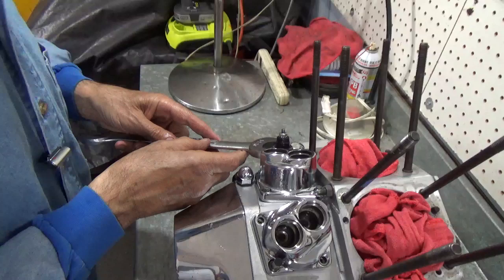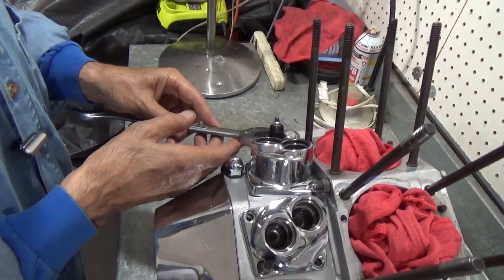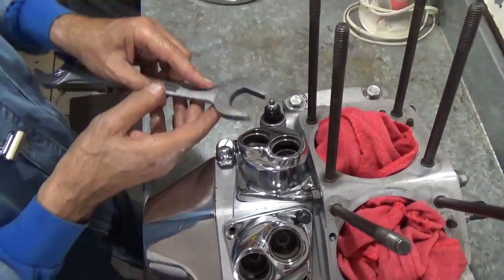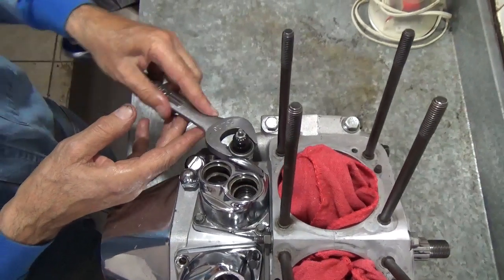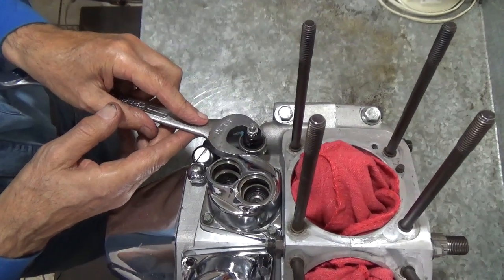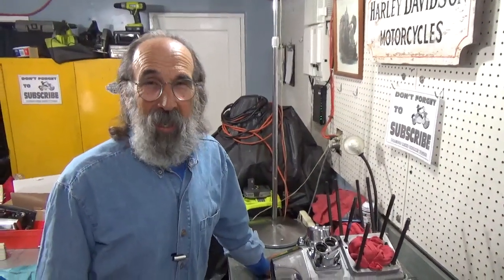We're going to tighten this in place, and then other than me finishing up this front lifter block, I think we're done for now. Next time we're going to check the rings for fit before we install them. Everybody knows how to put in a set of rings, but we need to check them for their proper end gaps and all that — we'll go over that in the next video. So until then, I'll see you out on the road.